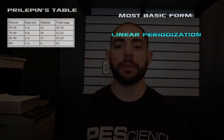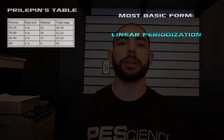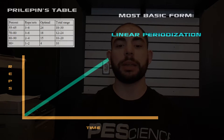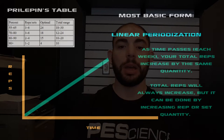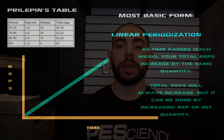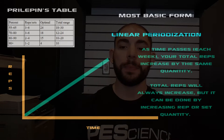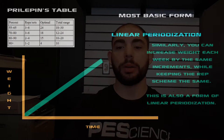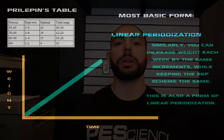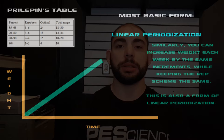So here we have Prilepin's Table in the top left corner, and your most basic form of programming is going to be linear periodization. Basically what you'll be doing is rating reps or weight against time. As time passes each week that you perform a lift, your total reps would increase by the same quantity week over week, and you can do that with weight as well. As long as either the total weight or the total reps are going up by an even quantity each week, that is essentially your basic linear periodization.